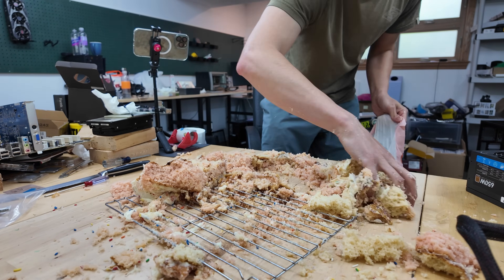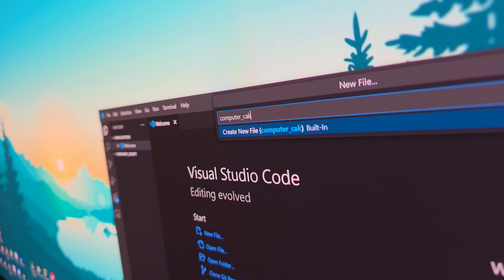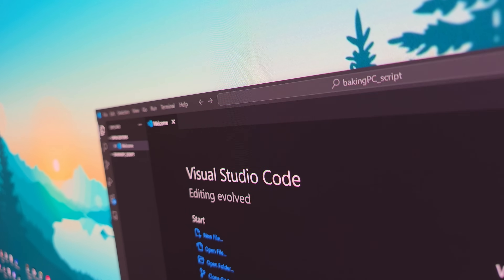The first being letting this sit overnight so that the cake batter completely dries out. In the meantime, let's write up a prediction bot in Python to calculate the odds of our baked PC actually booting up.